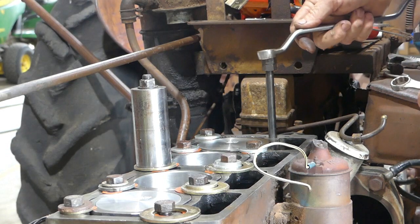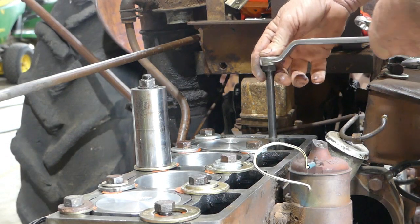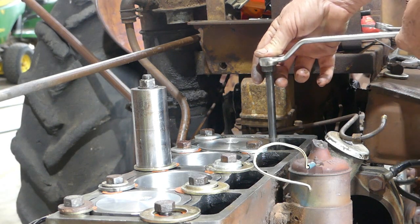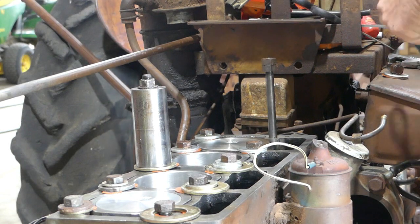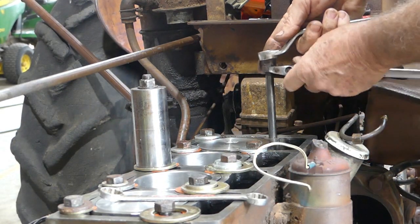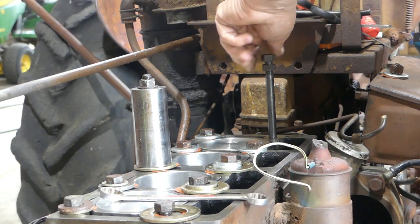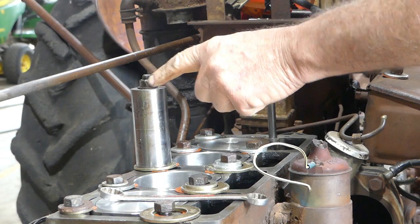Then we just take that down until it's firm. That feels good. Then we just hold the bottom nut and away we go.